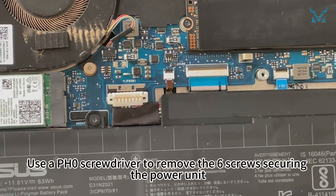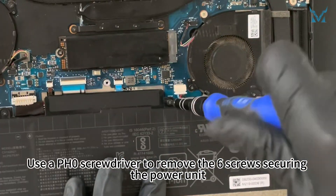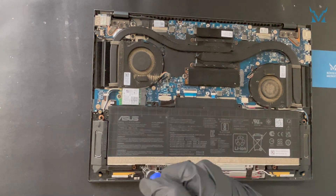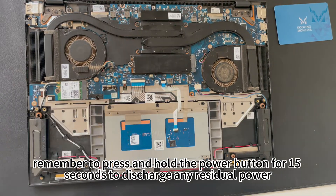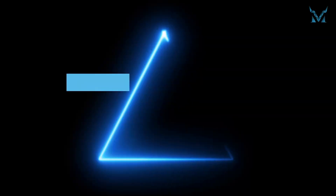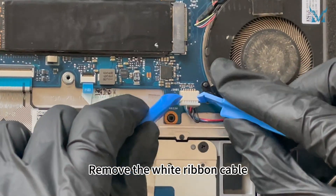Use a PH0 screwdriver to remove the six screws securing the power unit, then remove the power unit. After removing the power unit, remember to press and hold the power button for 15 seconds to discharge any residual power.